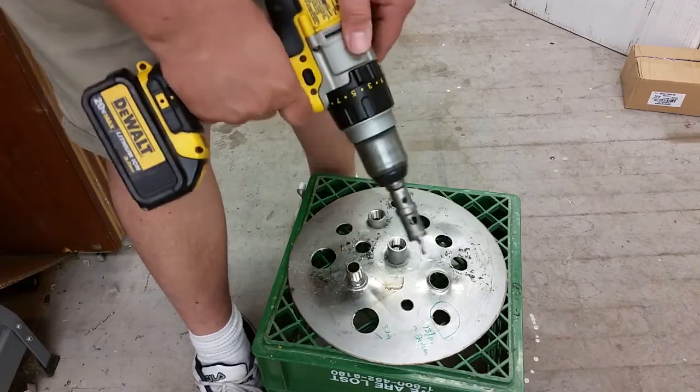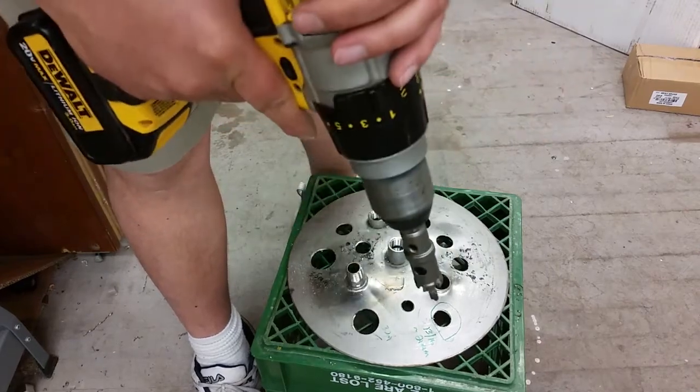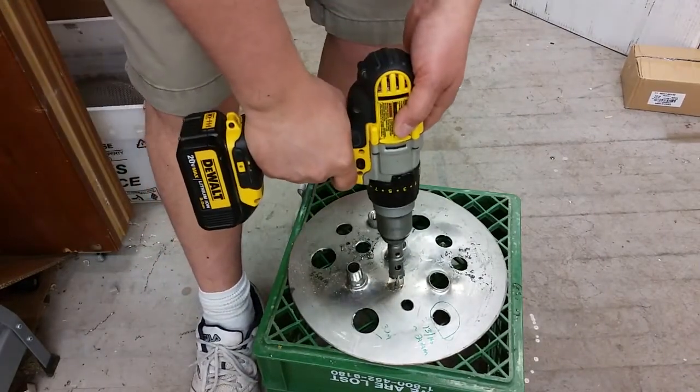You want to use good pressure when doing this, so you need a high-torque cordless drill. I don't think I would use a corded drill for this. Let's give it a shot.